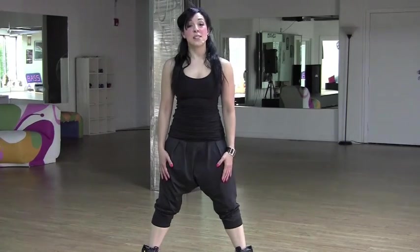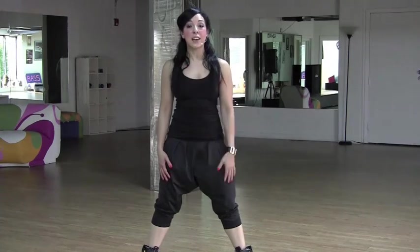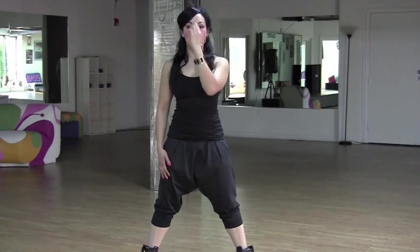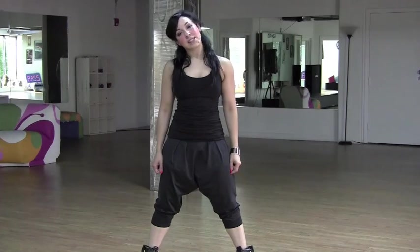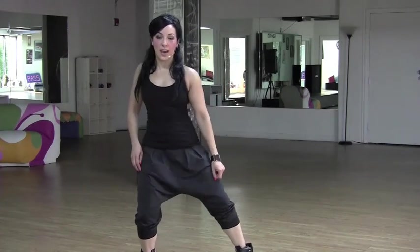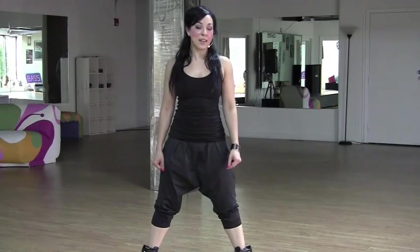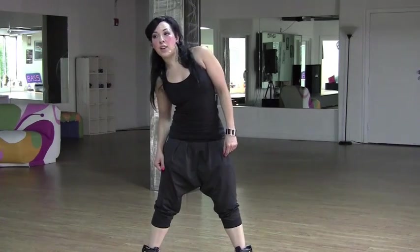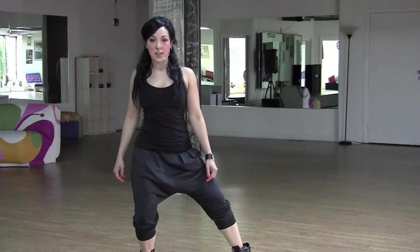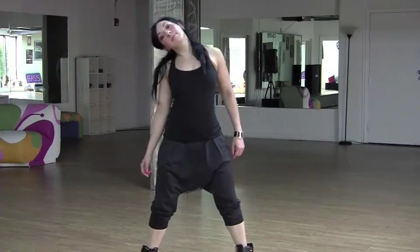We can also do this side to side. When you do a side movement, you want to envision the same thing — we're making a snake with our body. You want your head to be the first thing, and it just tilts to the side, and everything else just naturally follows. So you lean to the side, and then your shoulders are going to follow, and your rib cage, your belly, all the way down to your hips. You can bring it back up as well.